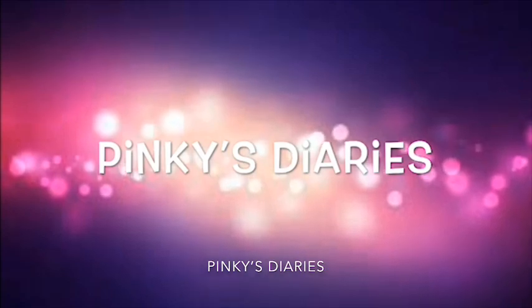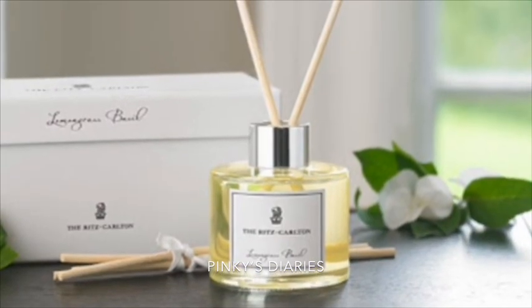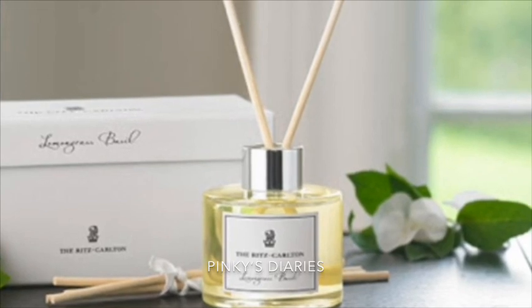As you can see, we have made a red diffuser video. If you have any red diffuser, it will be a good smell.